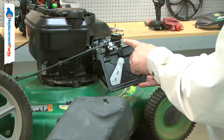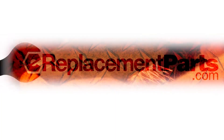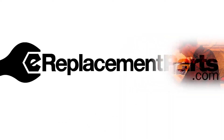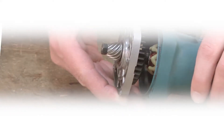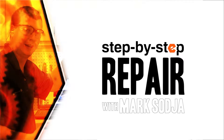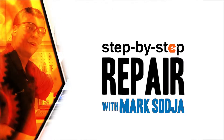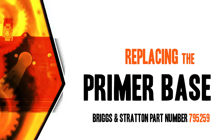Replacing the primer base is a repair that you can do yourself and I'm going to show you how. Hi, I'm Mark Sodja. Do-it-yourself repairs like these are easier than you might think. From lawn machines to cordless drills, kitchen mixers, outdoor grills, our how-to videos walk you through each repair from start to finish. Doing it yourself means never having to do it alone. Let's get started.